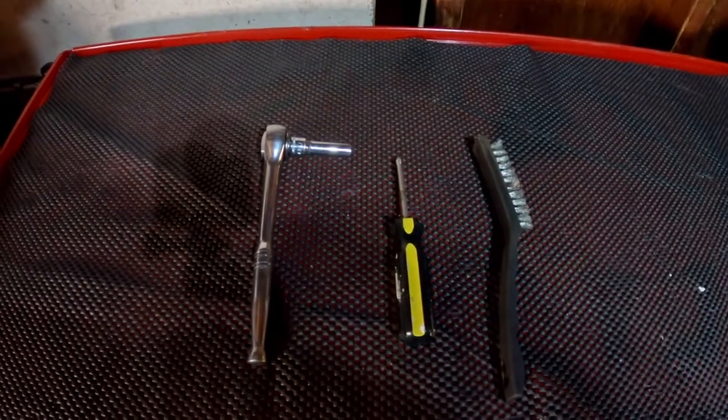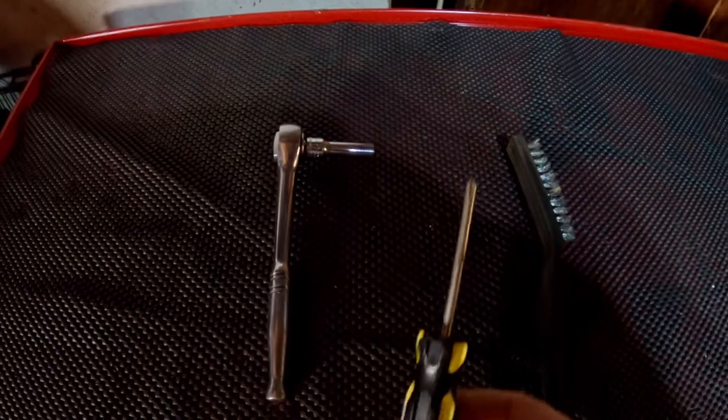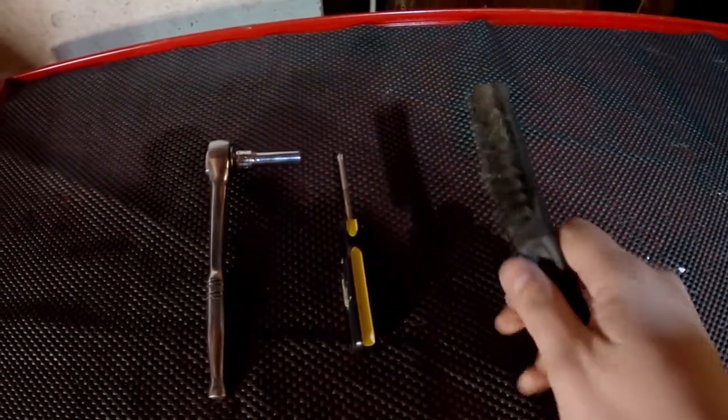The tools you'll need for this job are a ratchet wrench with an 8mm socket, a Phillips head screwdriver, and a wire brush or some sandpaper.